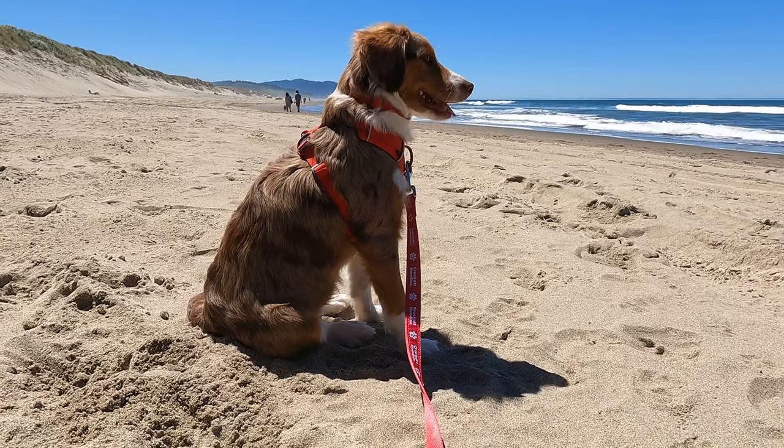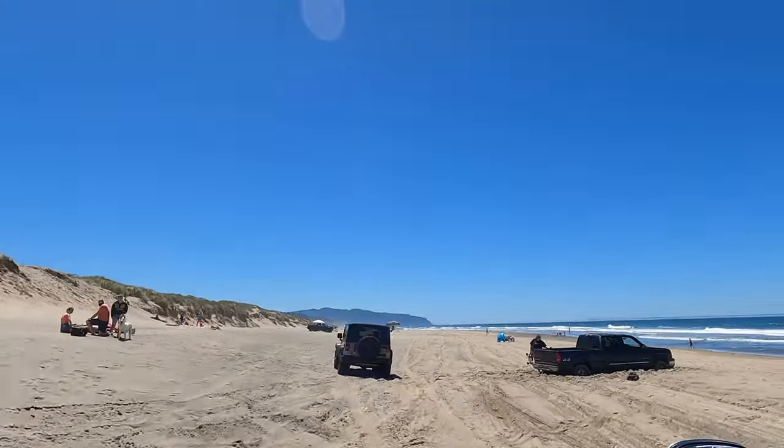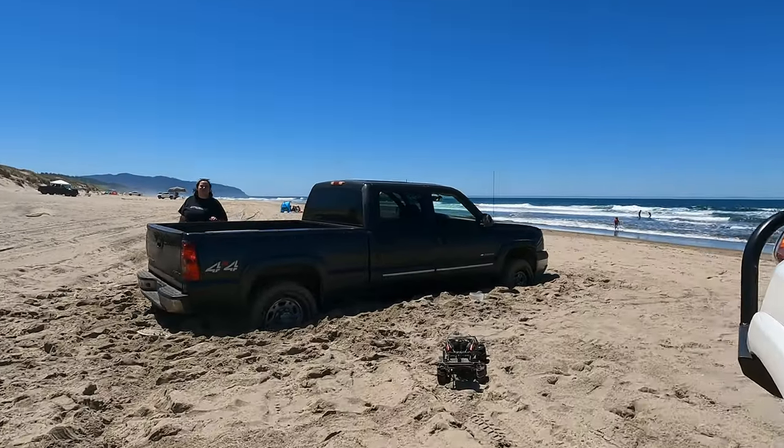This is my new overland puppy Sydney and you'll be seeing a lot of her in our videos. We headed down the beach and ran into these guys — they seemed really nice so we offered to help get their truck out.